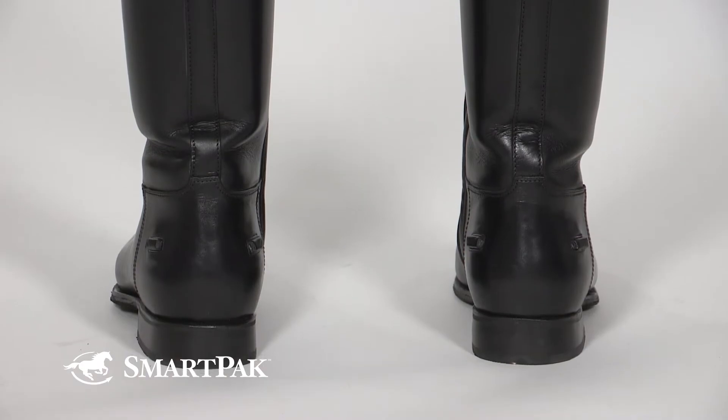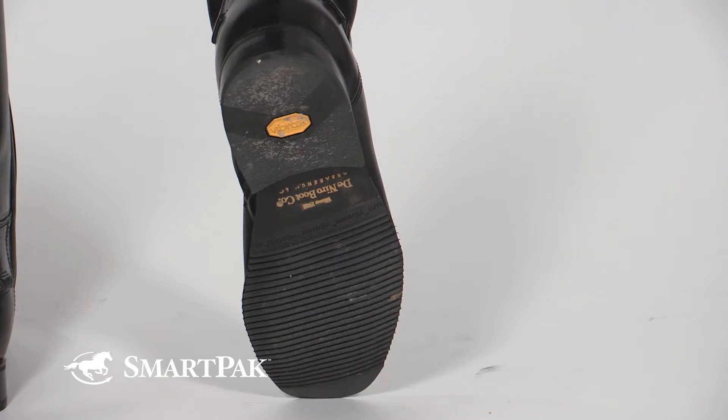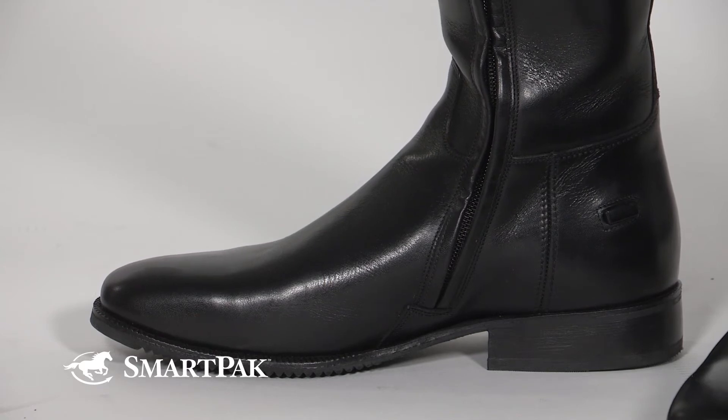The outer soles of the boots are created with Vibram anti-slip technology, which helps keep your boot secure in the stirrup no matter what the weather is. They're also made with spur guards to help ensure that your spur never shifts while you ride.